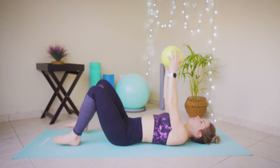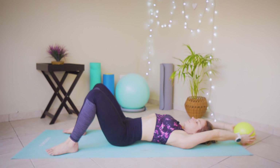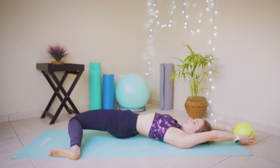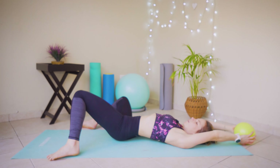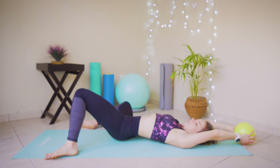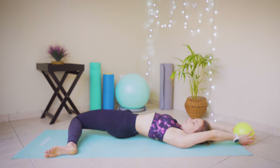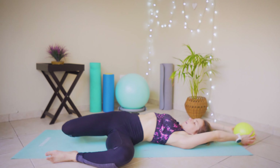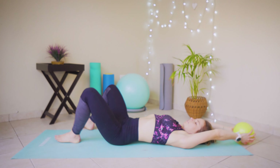Hold the ball overhead. Feet slightly larger than shoulder-width apart, drop those ankles and knees from side to side, allowing those inner thighs to stretch out a little bit before we progress. Back to center.